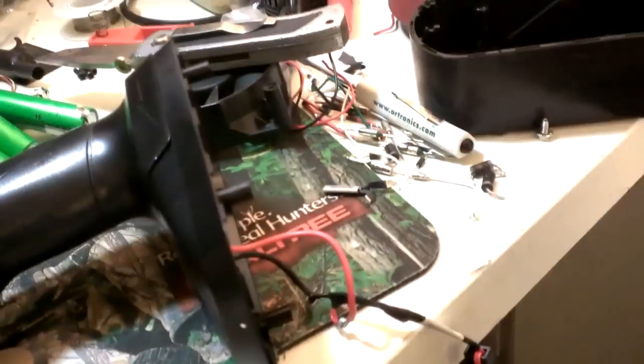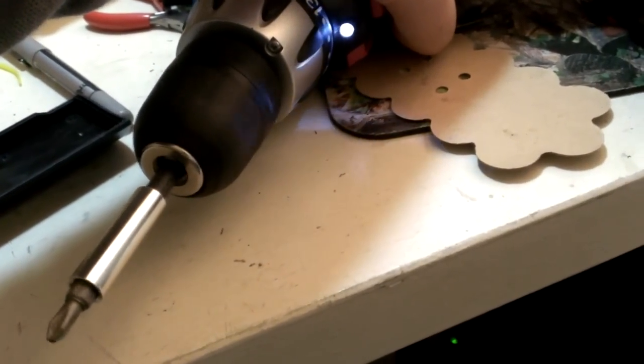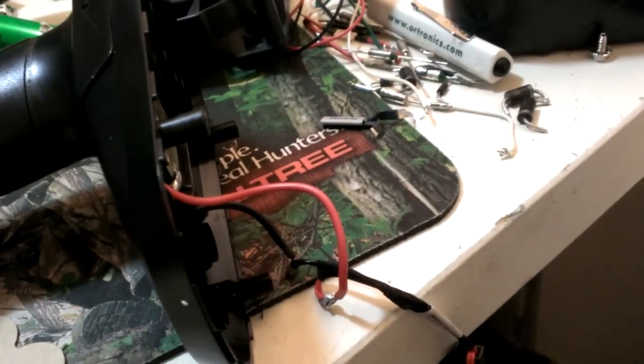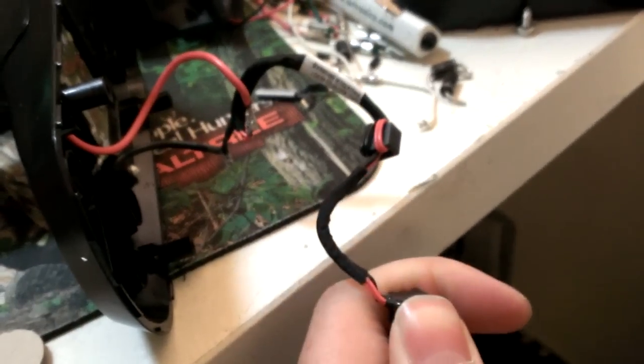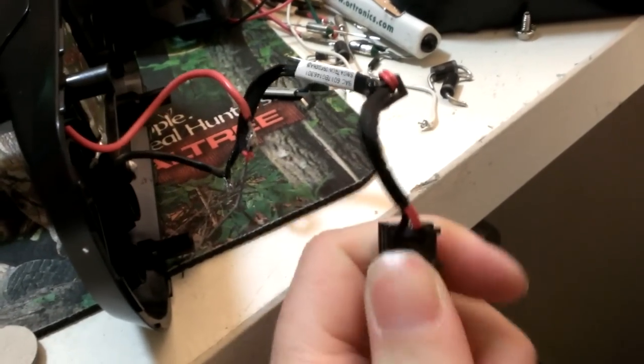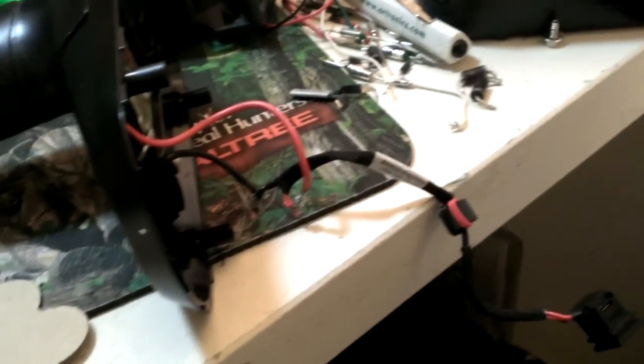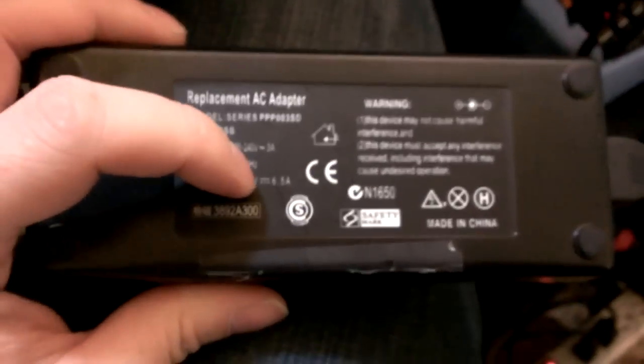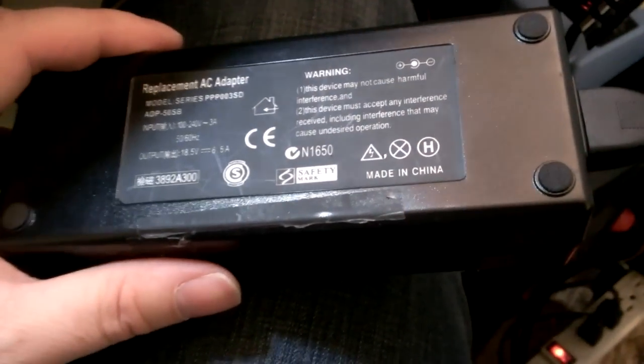Hmm, I'm wondering if this power brick is bad, or I'm overloading it. Apparently this drill draws more than 6-point-something amps, which is overloading that power supply. Plan B. Maybe the power supply is bad — it says 18.5 volts, 16.5 amps. I'm going to bench test it later. I have a feeling it might be bad.